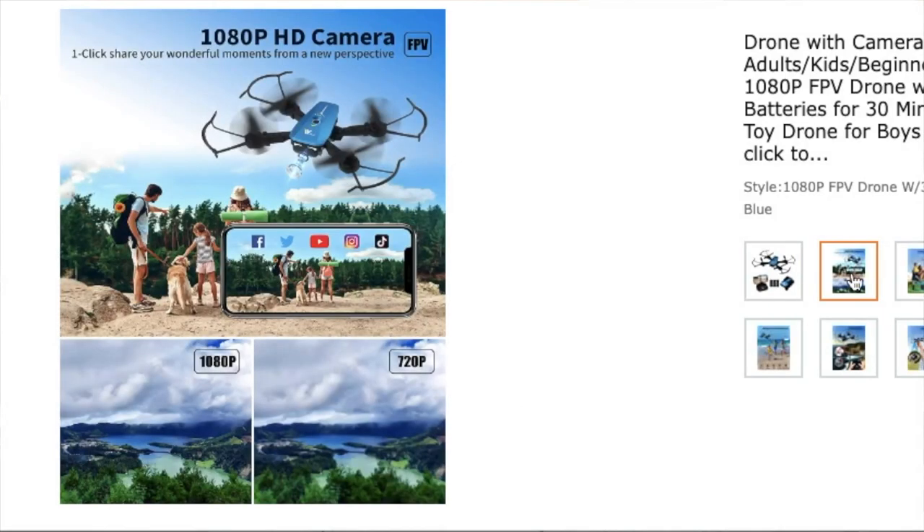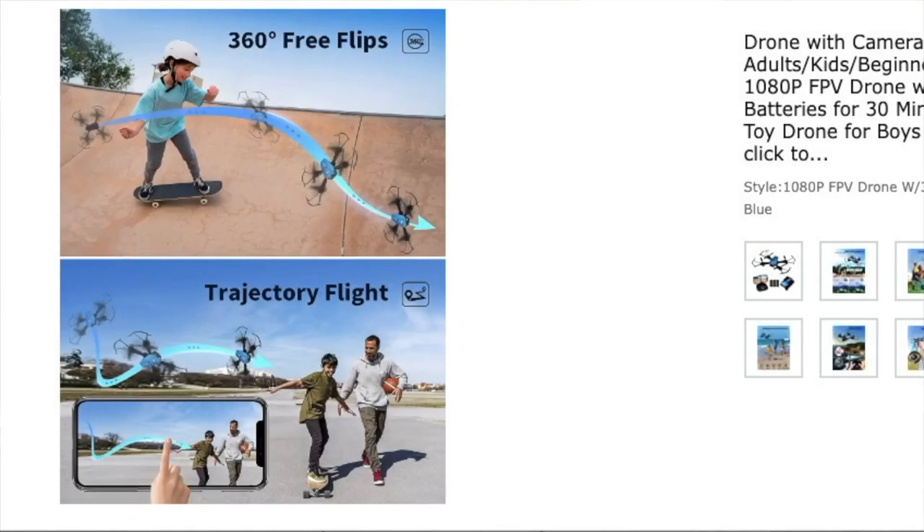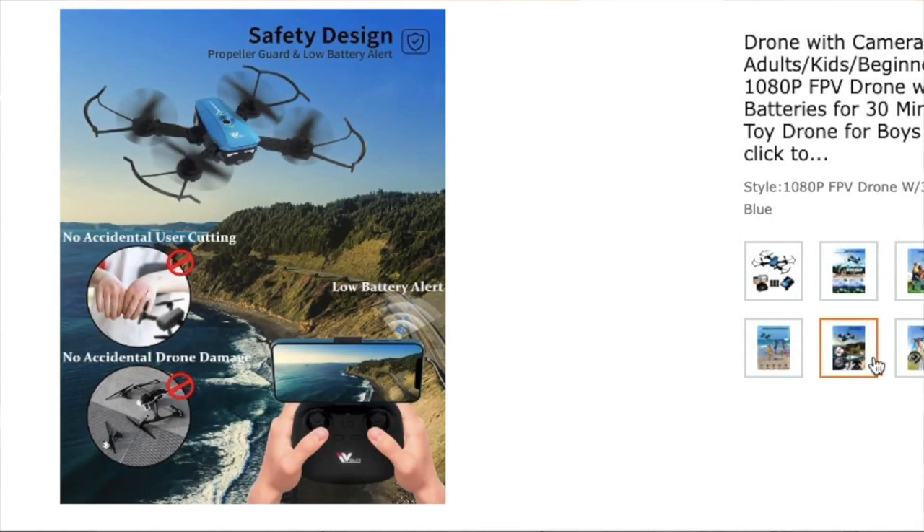It does have a camera. You can use it through an app to connect to your phone to take pictures and videos. You may be able to take pictures without the phone, but I really don't know that much about drones. My son flies them. I used to fly radio control planes, so maybe I'll have a leg up. I am somebody who has slightly less than no experience with a drone.